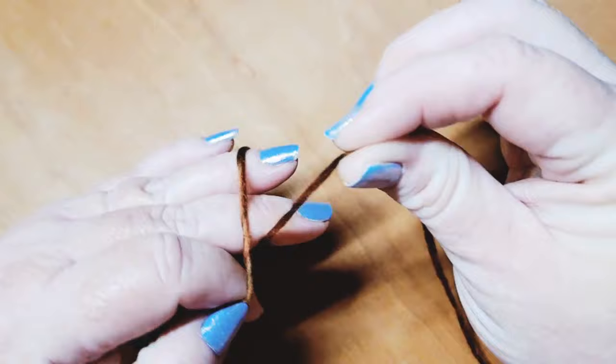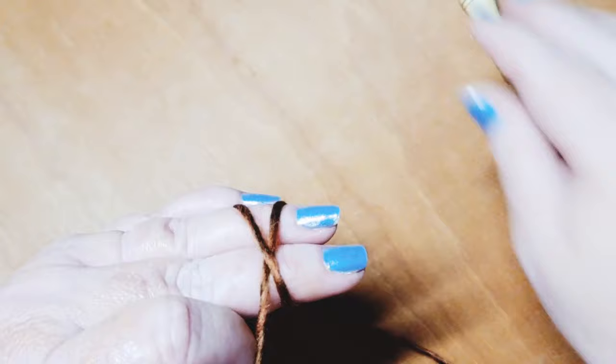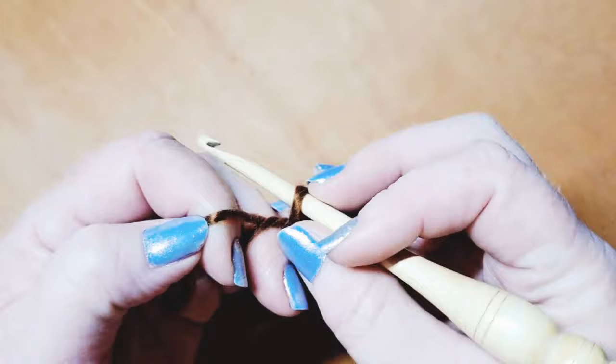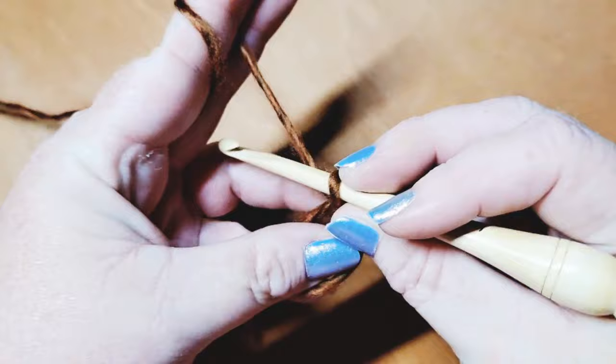To make the magic circle, just have the tail over here in your left hand and wrap it around two fingers crossing over. Then pick up, go underneath the first strand and grab that second strand, pulling up a loop — give it a little twist as you come around. Now you're ready to begin working into the magic circle.